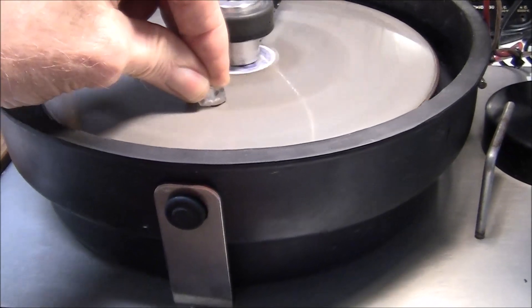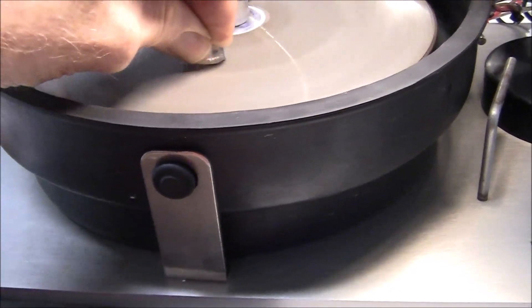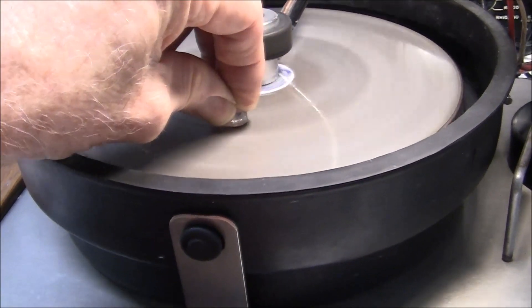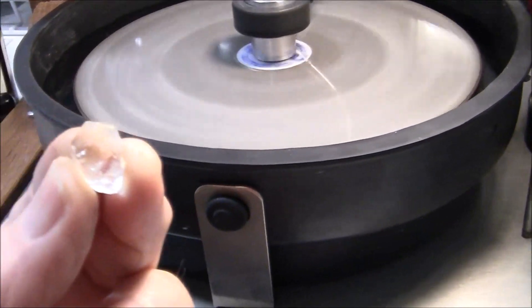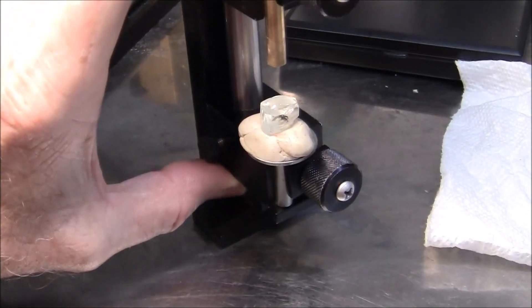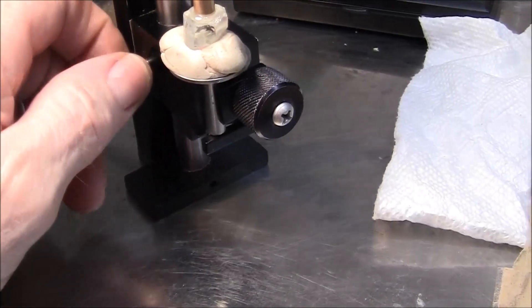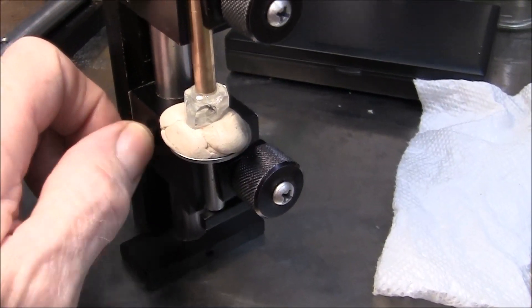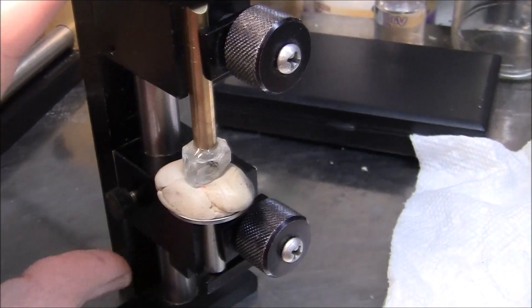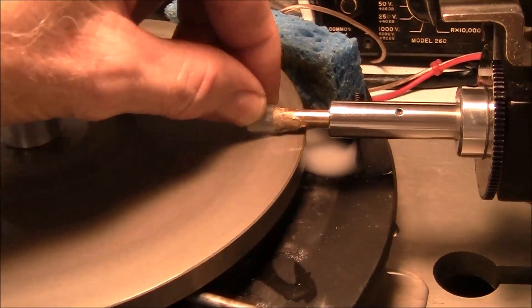I'm starting by cutting a flat spot where the table would be. This helps attach your flat dop stick. I believe this was a 600 grit lap that I used for this. You've got to be careful — you can grind down your fingertips and fingernails on these also. Here I've put it in my transfer jig and I'm getting it positioned just right so I can glue it on. I've used epoxy glue to attach the stone to the brass dop stick.